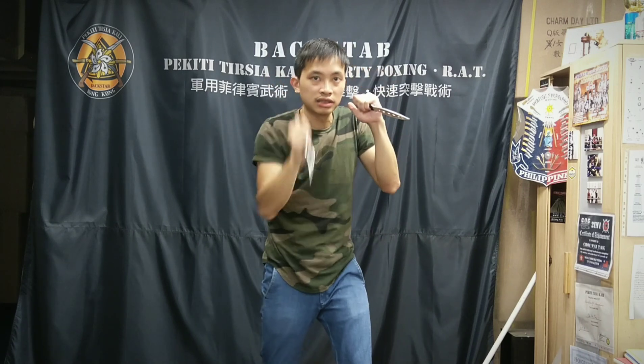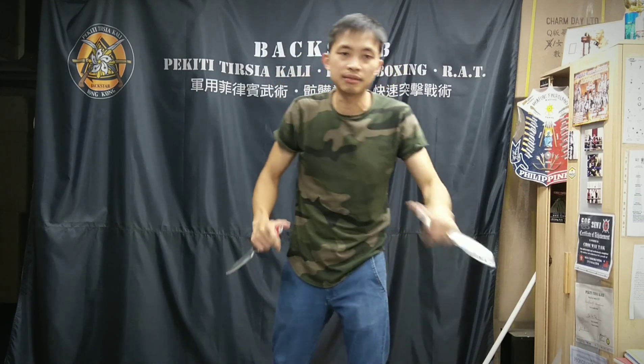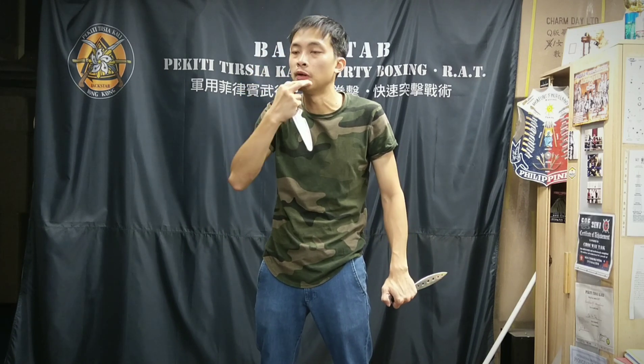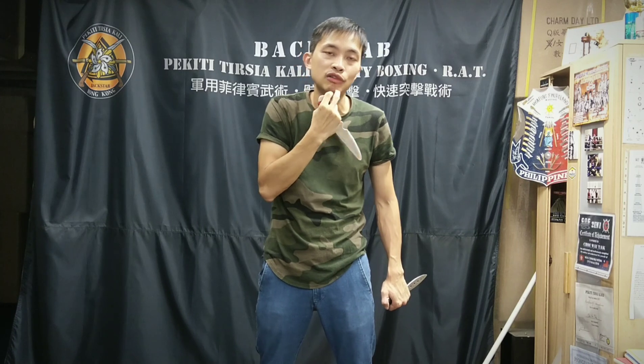So if you practice shadow boxing, I will talk about shadow boxing later. Shadow boxing is more deep — I think it's more advanced. So I won't put it in level 1 or level 2. I might put it in level 3.